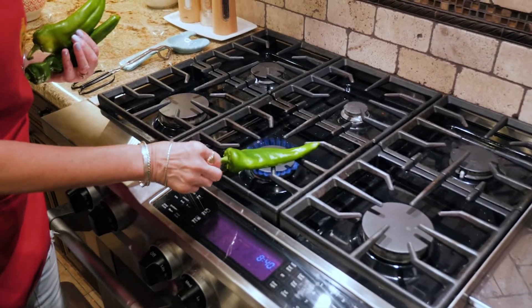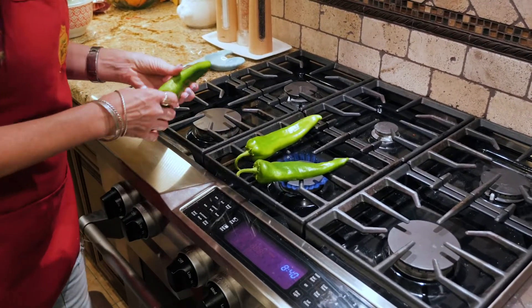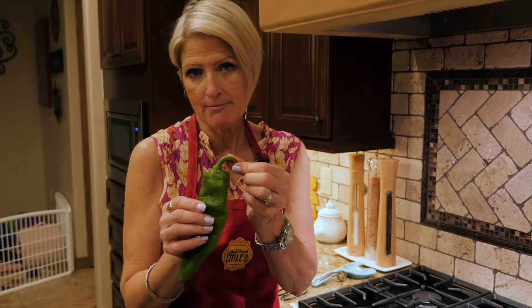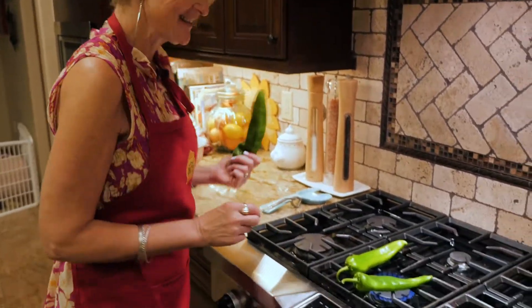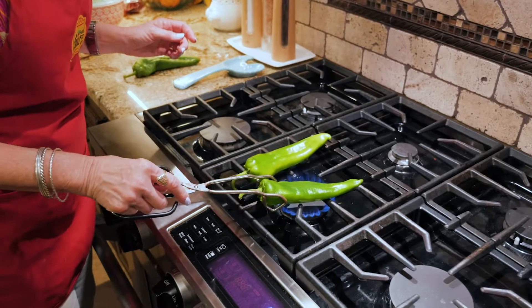You just want to blister the skin. You'll need a long, flat chili, and it's best to have one with a good stem on it. You can hear it popping — that's a good sign. You'll also need some metal tongs so you're able to maneuver the chili around on the grate.